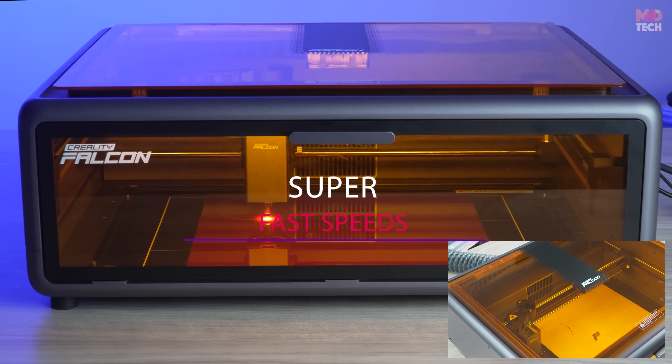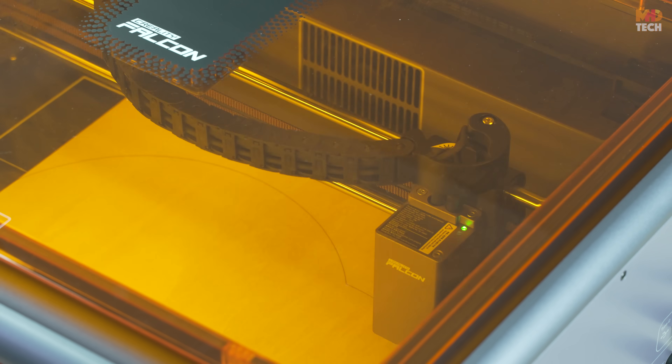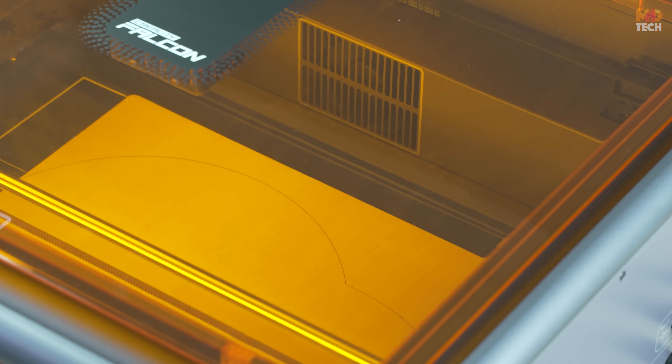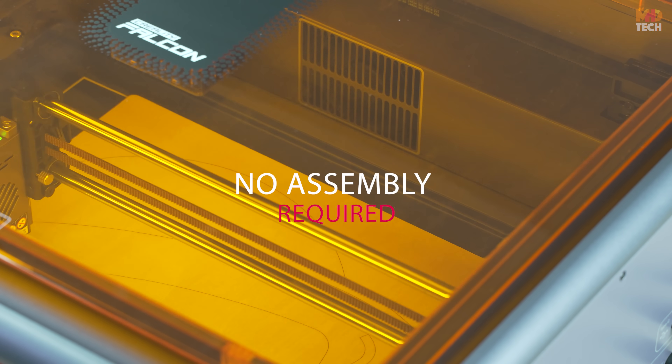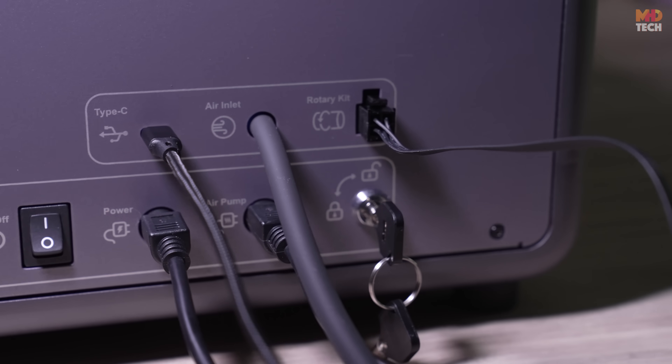Superfast speeds: cuts and engraves at up to 600 millimeters per second, allowing you to complete projects quickly without sacrificing quality. No assembly required — fully enclosed and pre-assembled, just unbox, plug in, and start creating.